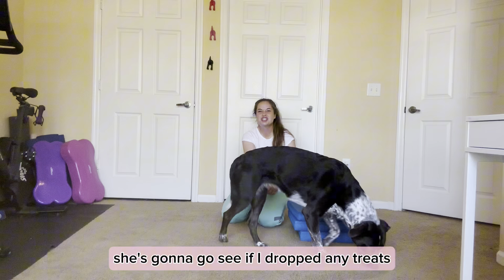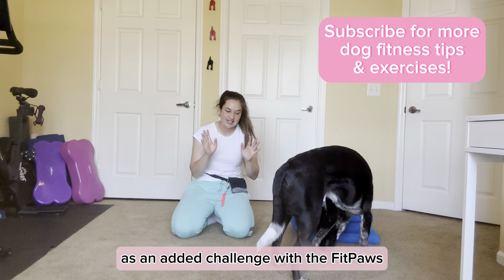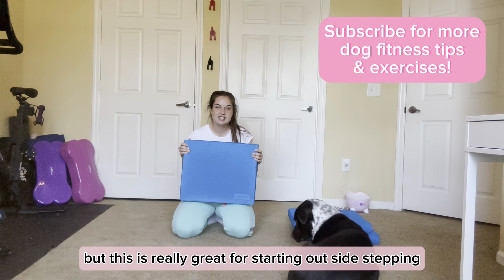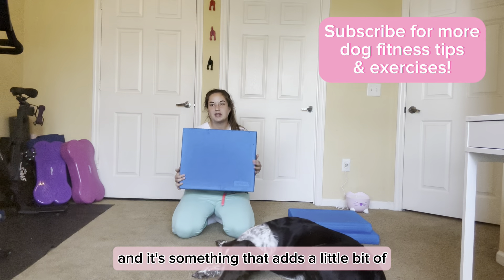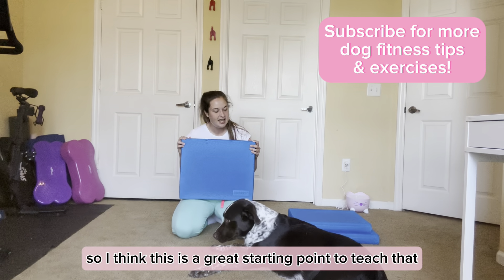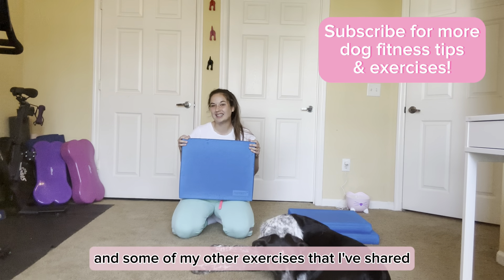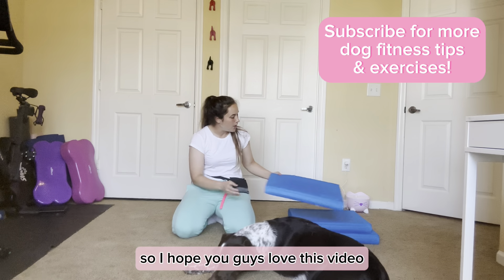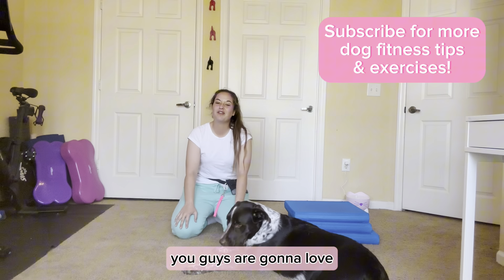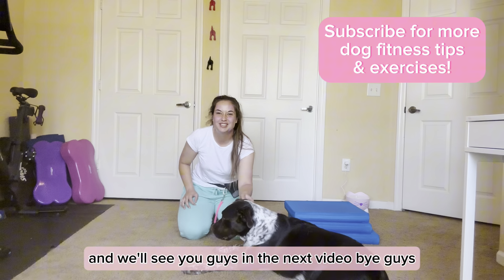That is how to teach your dog to sidestep and add a pivot as an added challenge with the Fit Paws balance pad. I love this equipment because it's so versatile — it's really great for starting out sidestepping because it's wide, gives your dog a lot of room, and adds a little bit of core stabilization and balancing without it being too much. You can always level it up with other equipment — let me know in the comments and I'll share a video on how to level this up. If you want to see more canine fitness exercises, check out my canine fitness playlist. I hope you guys have an awesome day with your dogs and we'll see you in the next video. Bye!